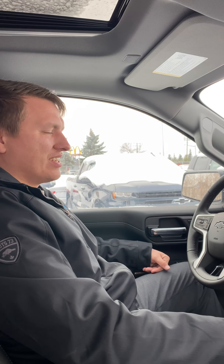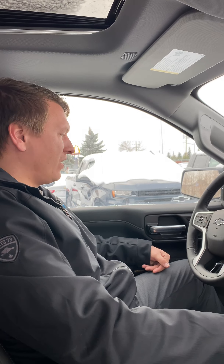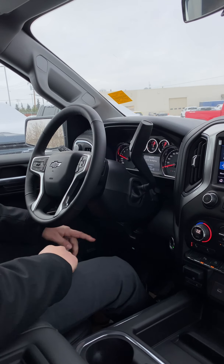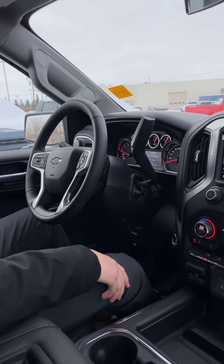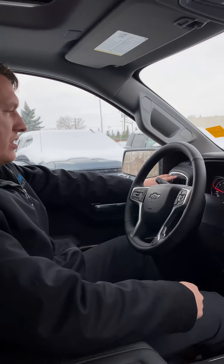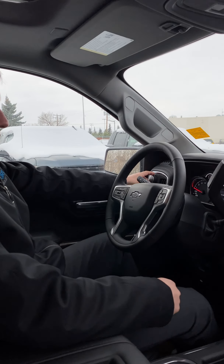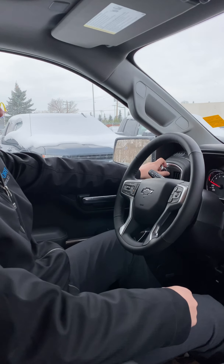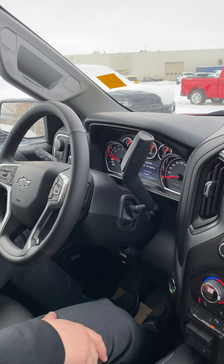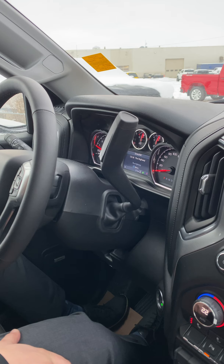Inside the RST, you get some pretty sweet features. You get the tilting and telescopic steering wheel, which allows for a variety of different seating positions. On the left-hand side, these ones have tow haul as well as driving modes — you can have sport mode, off-road mode, or normal, as well as tow haul, which I'll show you in the center information display.